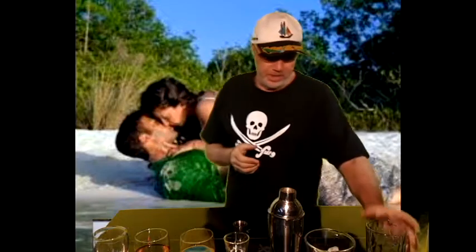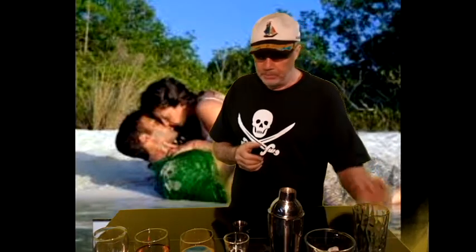Hello, welcome to Harry's Cocktail Adventure and today our theme is Vodka.